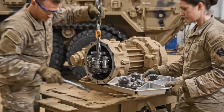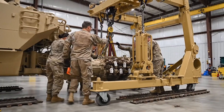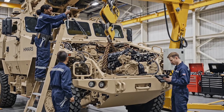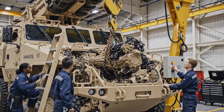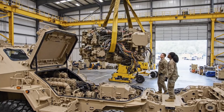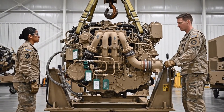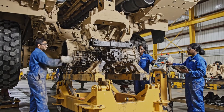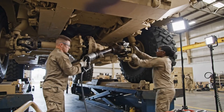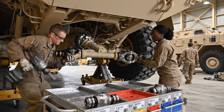Hydraulic components endure extreme battlefield stress. Each segment is inspected to guarantee stable pressure delivery under combat loads. The vehicle is now reduced to its essential frame. Drivetrain extraction initiates the deepest tier of HIMARS mechanical teardown. The HIMARS power pack is removed as a unified module, enabling deep inspection of core drivetrain components.